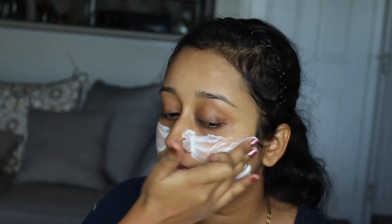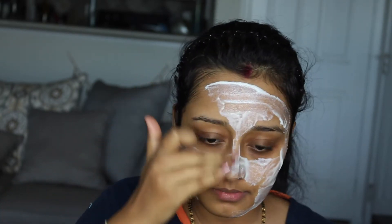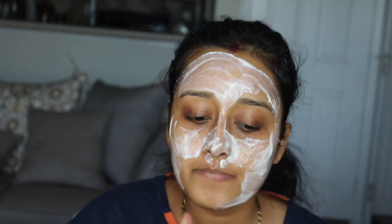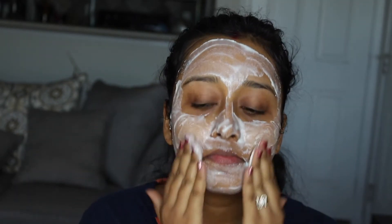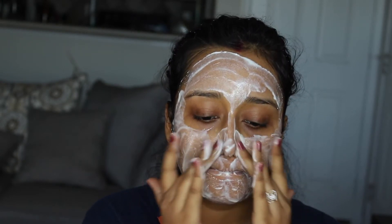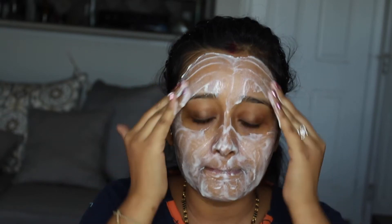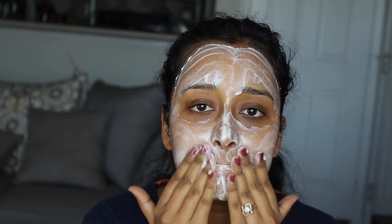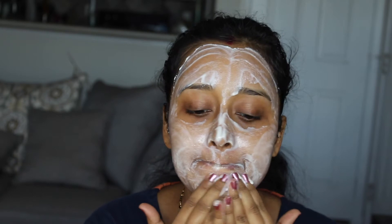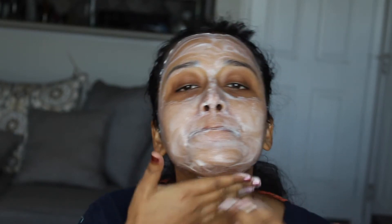This scrubbing step helps to brighten your skin and remove all the dead cells. Since we already did the steaming, our pores are open, so when you do the scrubbing, all the dead cells in your pores will come out. Rub it in a circular motion on your skin and neck — slowly and gently. Pay attention to the sides of your nose as well, as that area may have many blackheads. Scrub gently for around two to three minutes, then wash off with normal water.